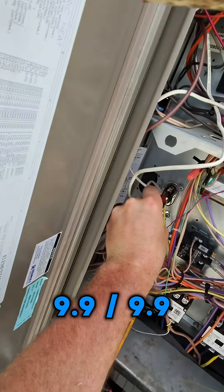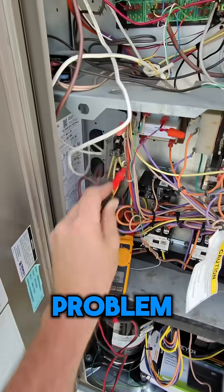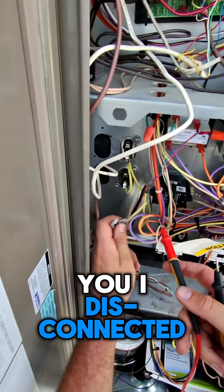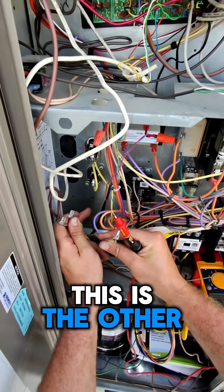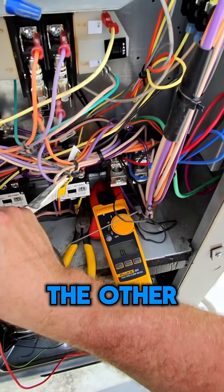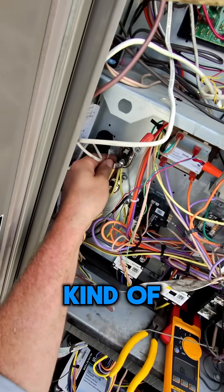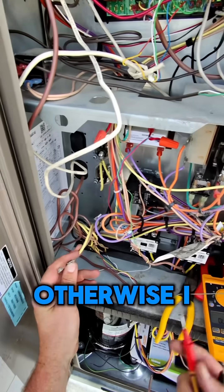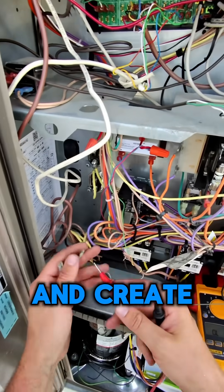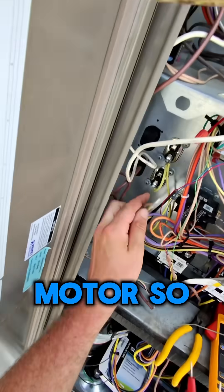Okay, 9.99, 9.99 — that's not a problem. So just to show you: I disconnected both motors. This is one motor and this is the other. The 45-rated one reads fine; the other one is reading OL, so this one is electrically bad. You should have some kind of continuity on your motor — otherwise, how is electricity going to go through and create work? If you don't have continuity, that's a bad motor.